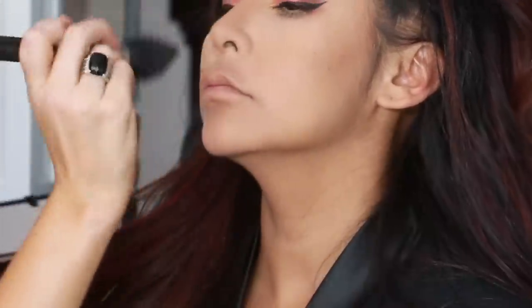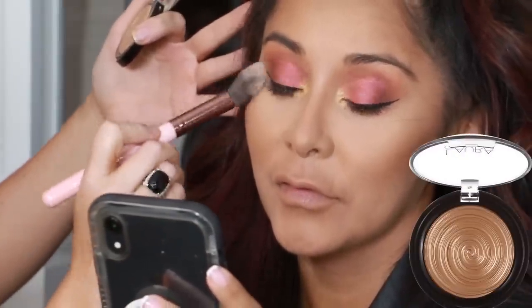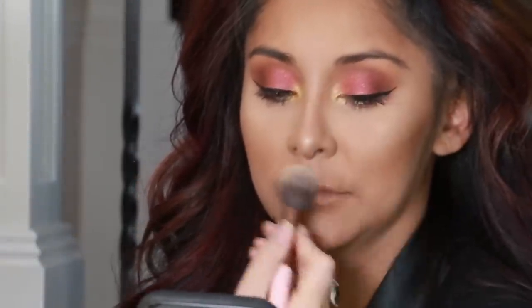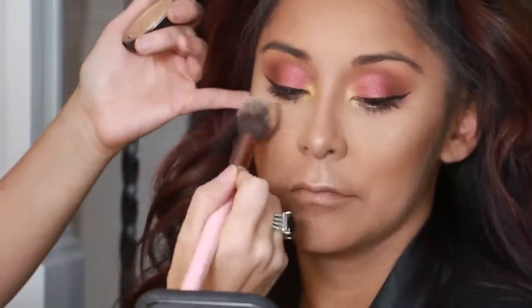To bronze up her face I'm using the Laura Mercier Bronzer. To highlight I'm using Gilded Honey by Laura Geller. I'm highlighting her cheekbones, down the center of her nose, the tip of her nose, and her cupid's bow.